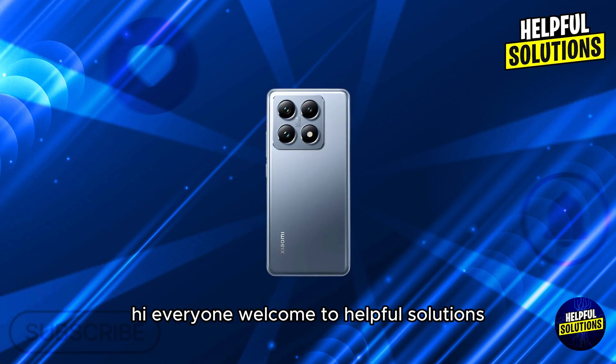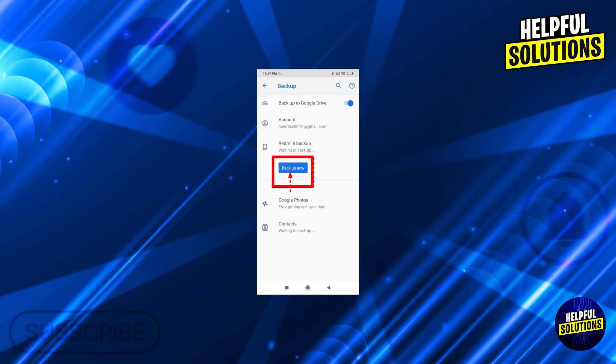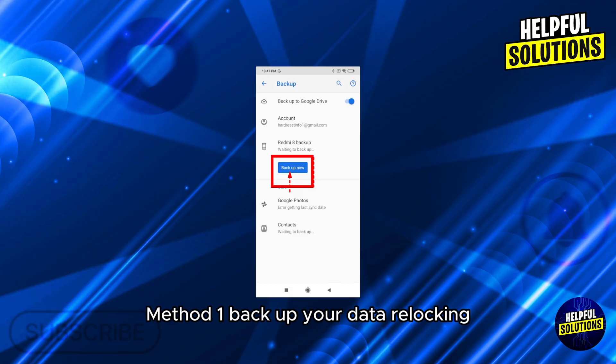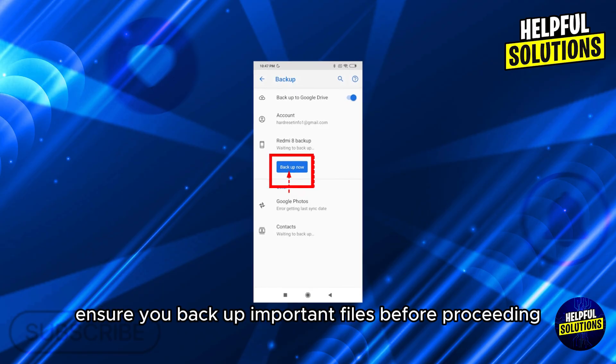Hi everyone, welcome to Helpful Solutions. In today's video we'll talk about how to turn off the bootloader on Redmi. Step one: backup your data. Relocking the bootloader will erase all data on your device, so ensure you backup important files before proceeding.